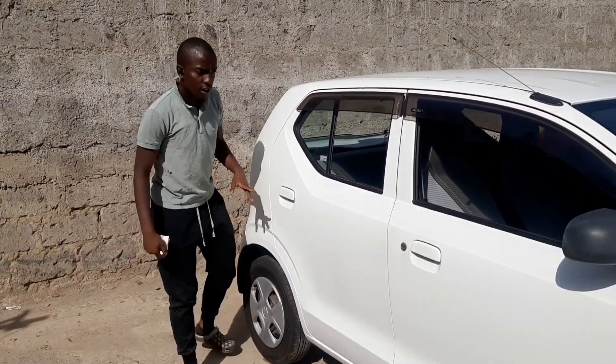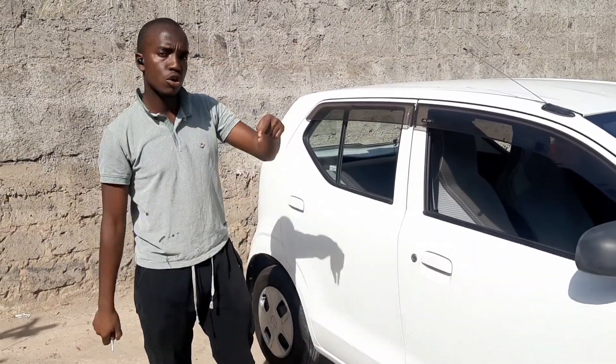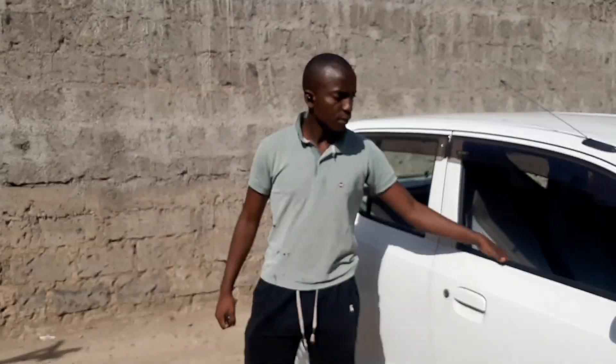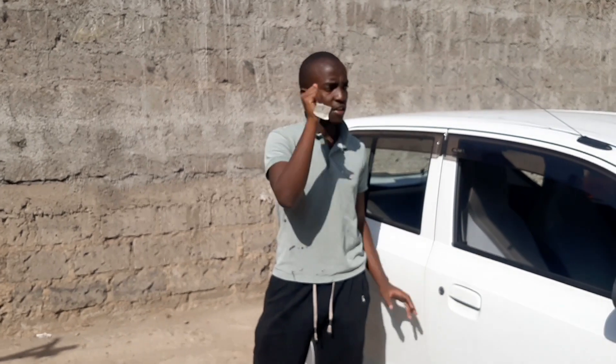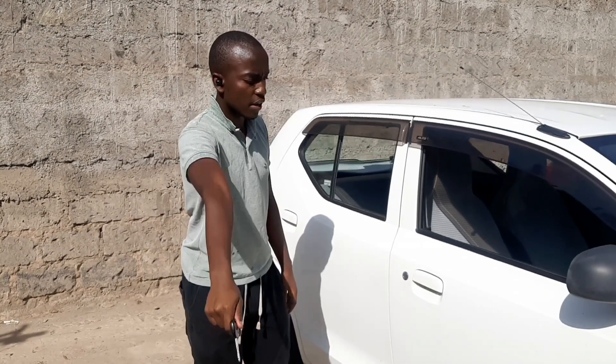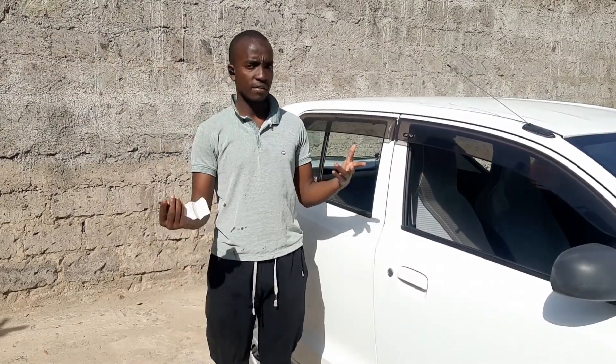Let me know what you think in the comment section below. Before you click out, make sure you subscribe, like, comment and share. This car is not that expensive — I'll pin the price and my number in the comment section below. I hope you liked it, and that's the end of today's video.